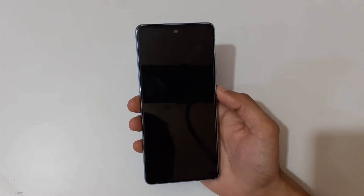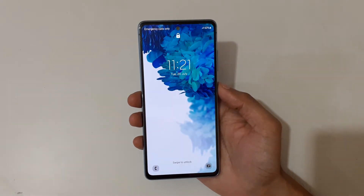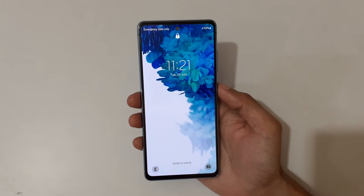Hey guys, welcome to my channel. This video is for Samsung phone users whose phone is running on One UI 3.2 and above. The One UI 3.2 update has made some changes in the hard reset process.